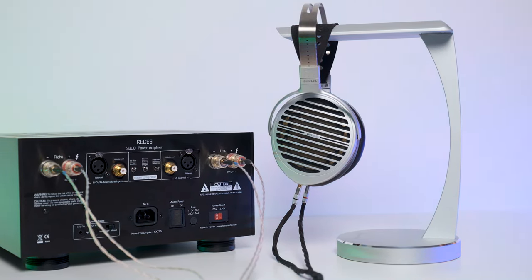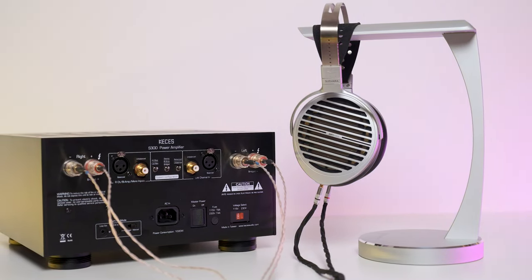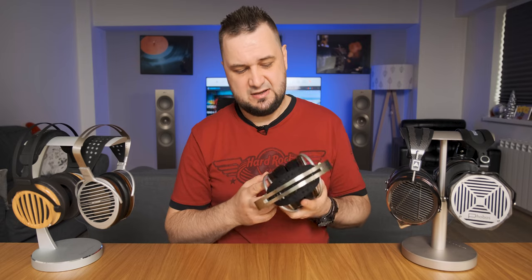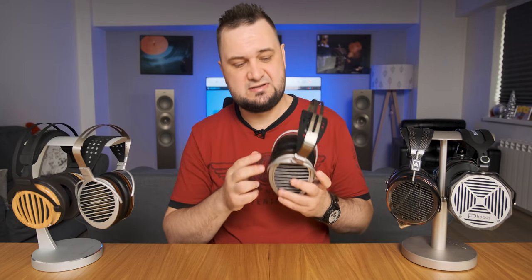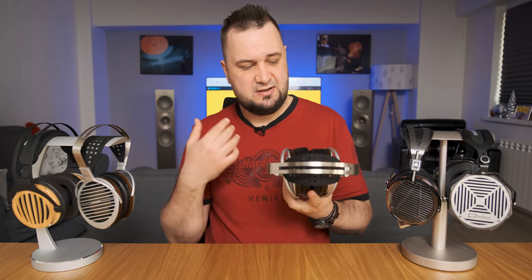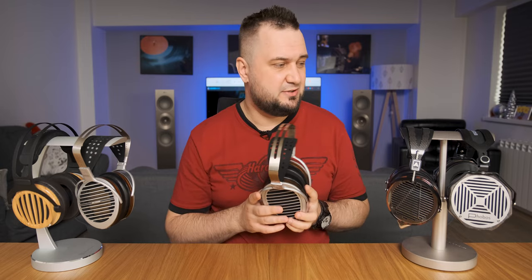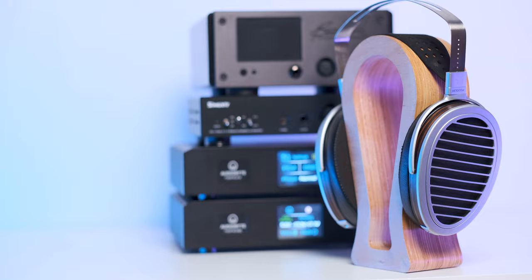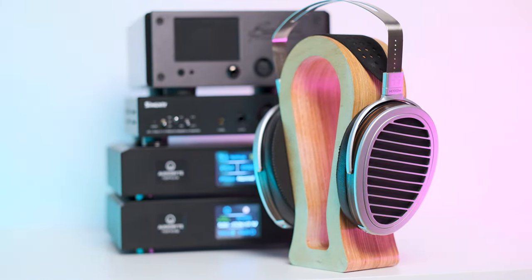However, there is one and only headphone that can surpass both units at their own game, and that is the HiFiMan Susvara driven by a fully discrete Class A power amplifier. In terms of soundstage, HiFiMan used a thinner diaphragm in this model, more powerful magnets, and the same window shade system you can see right here, which translates into a bigger overall sound — a bigger picture that is more precise and clearer sounding. From my headphone collection, nothing surpasses them in soundstage department except the Susvara driven by a very powerful amplifier. Everything else, including RZ-H4 Phobos and Audeze LCD-4, weren't decompressing my music so easily and gracefully.